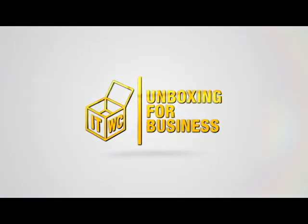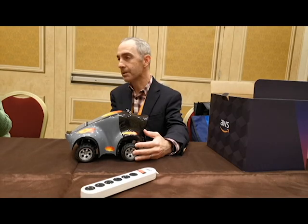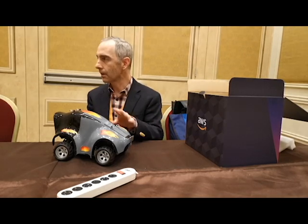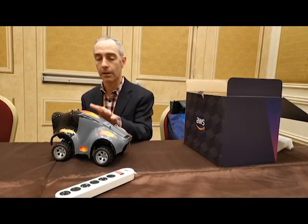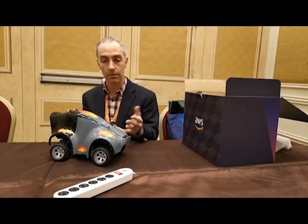This is the AWS DeepRacer device — a 1/18th scale car optimized for autonomous driving. The wide part is actually the front of the car, where the camera is mounted. It does look a little peculiar, but that's very Amazonian. We thought, hey, it's an autonomous car — we can design it however we want. The camera on the front senses the terrain ahead, and we've augmented the RC car chassis by adding compute, which runs the reinforcement learning model that controls the throttle and steering so the car can drive.